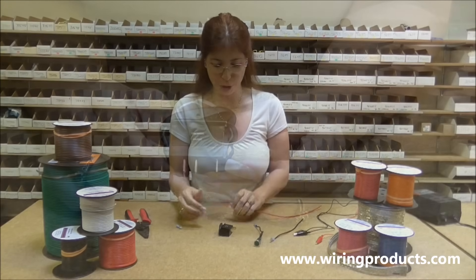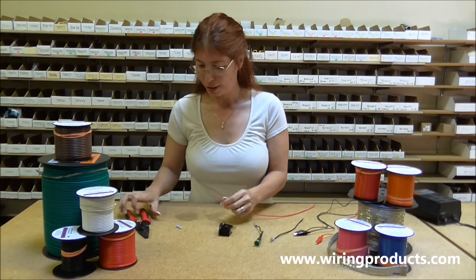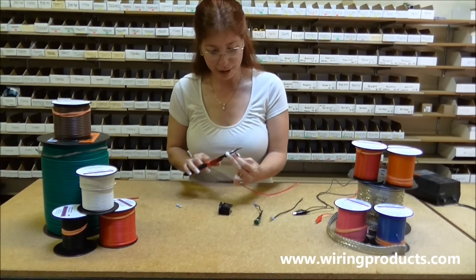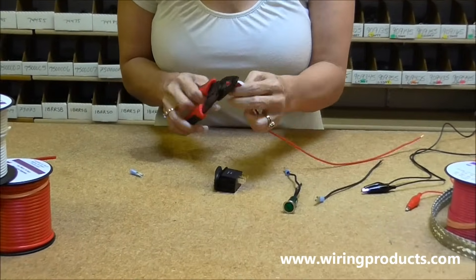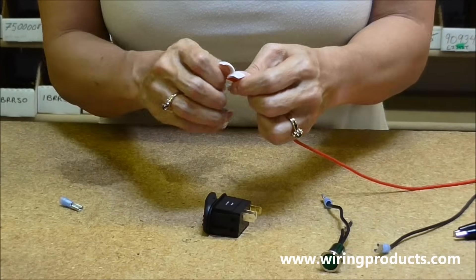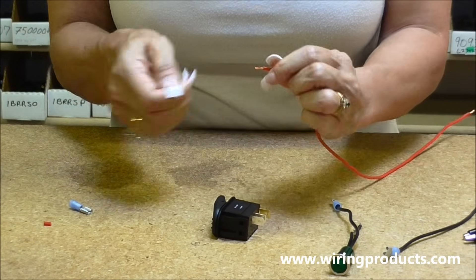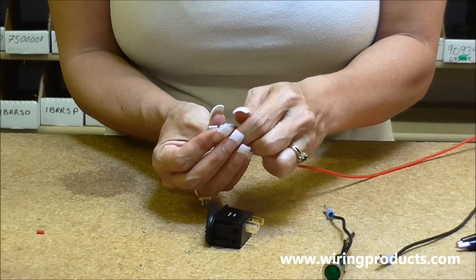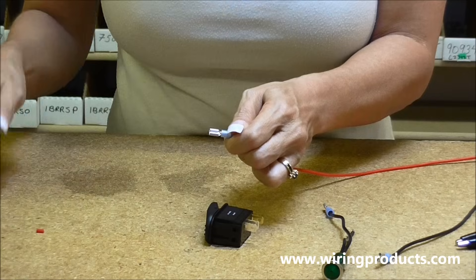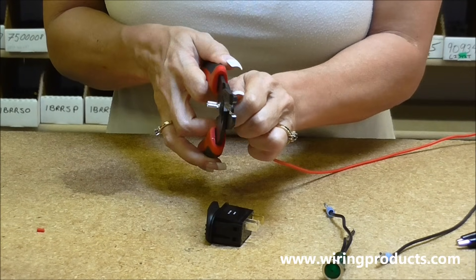First off, we're going to use 16-gauge red primary wire. We strip the jacket, take off that jacket, twist the wire, put it in your terminal, and crimp it.